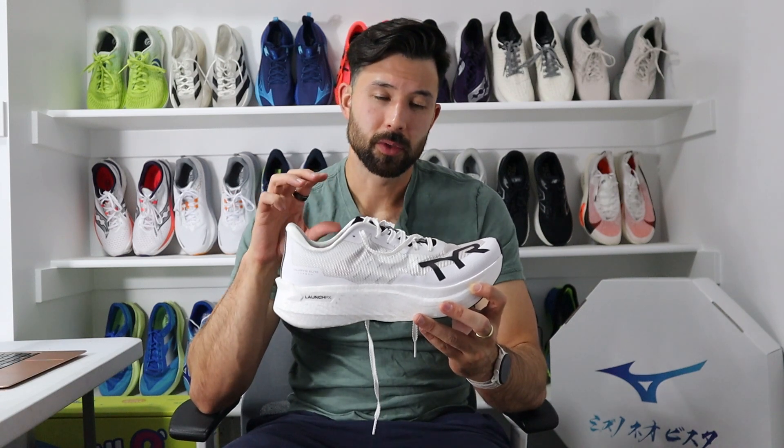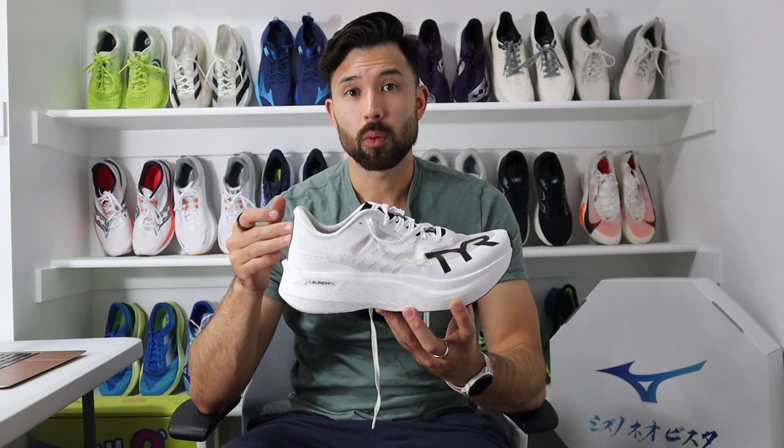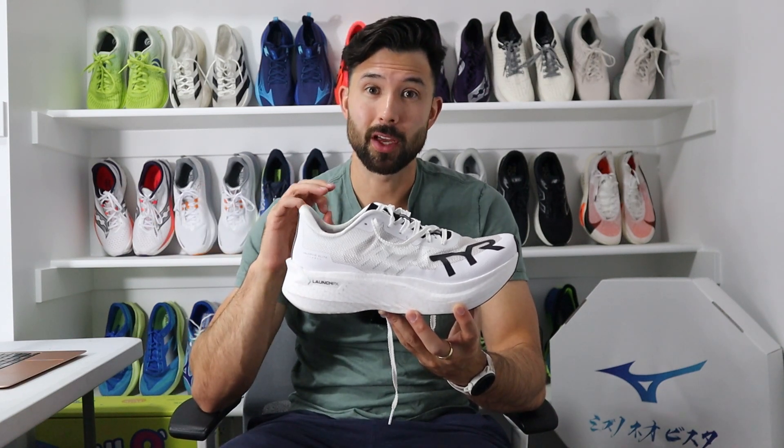Before we get into the usage or price, let's talk about some disclaimers and disclosures. I was provided this shoe free of charge for the purpose of review directly from TIR. That being said, I'm not being paid for this review, nor was I asked to make any specific video. No one gets to watch this video beforehand and all thoughts and opinions are entirely my own.